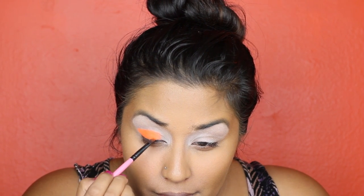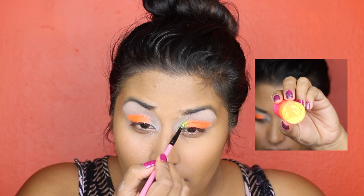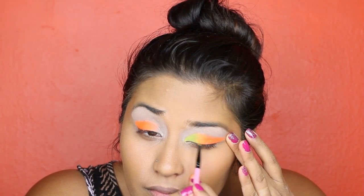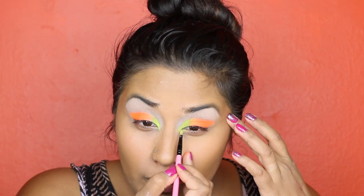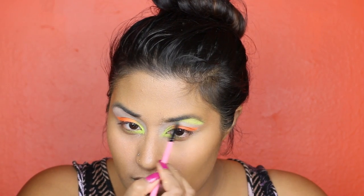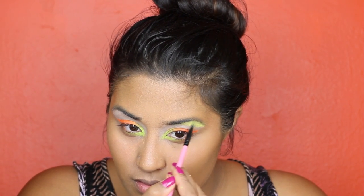Be sure to extend it out and also create a wing. Next, using our yellow eyeshadow, apply it to the inner corner of your eye and blend it into the orange. Then apply the same yellow eyeshadow to your brow bone area.